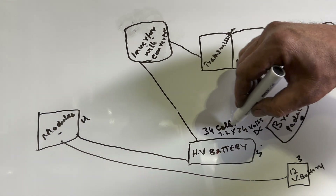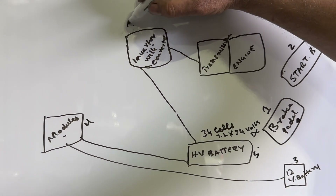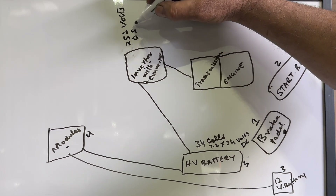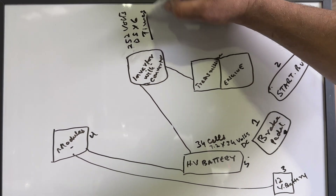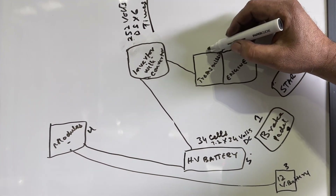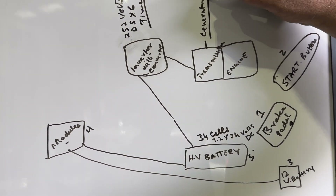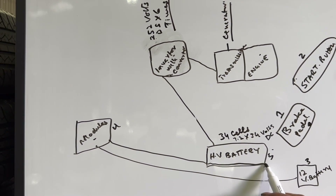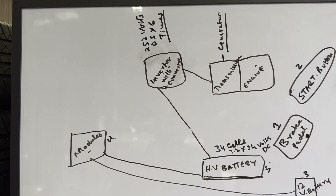That power goes to the inverter and converter, which multiplies the 252 volts DC by approximately six times and delivers that increased voltage to the generator inside the transmission. When power reaches the generator, it starts the engine. So basically, the hybrid battery is your starter — if the car is not starting, do not keep trying to start it, because each attempt drains the hybrid battery further.